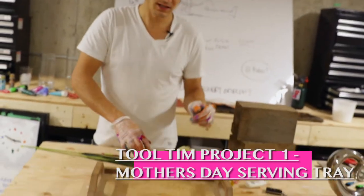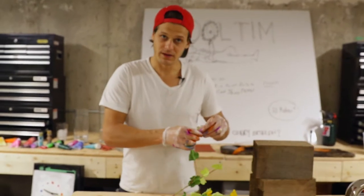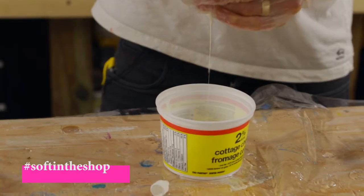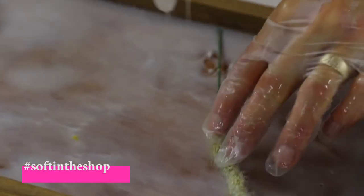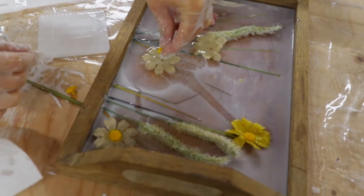I'll resin it and it'll be super thoughtful. I just want all you men out there to know that it's okay to be soft in the shop. I'm just gonna add a bit of white tint so it'll still be kind of see-through and you'll still see the wood grain, but it'll just be a nice white. My mom is gonna cry — just howl — because of this.